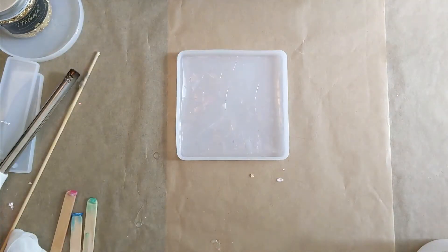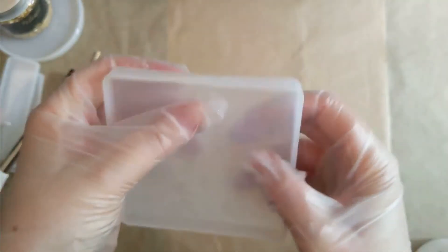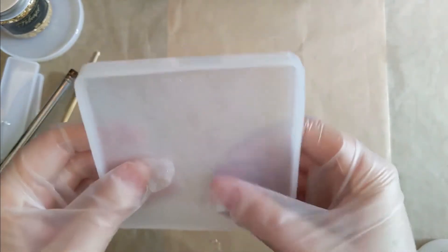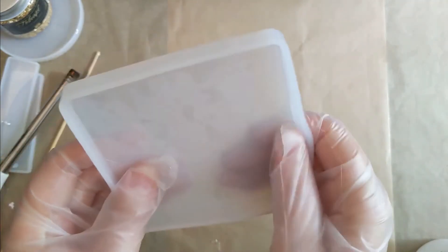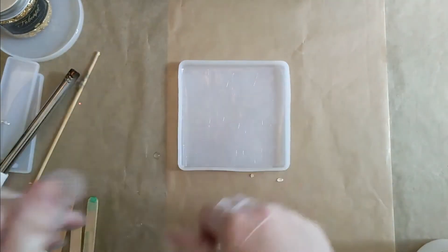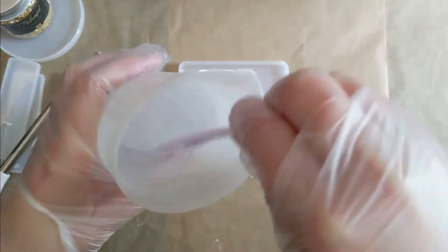So what I did is I cut a square out. I made sure to press down the edges of the window film as much as I possibly could, because I didn't want to get resin underneath it — I didn't want it to creep underneath because that might ruin the prism effect, and also I didn't want to have issues getting the film off at the end. Although as you'll see, it didn't really matter anyway.